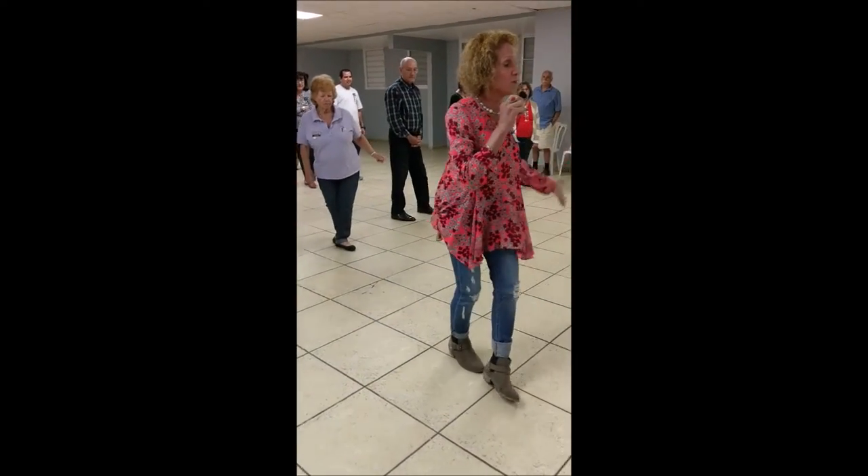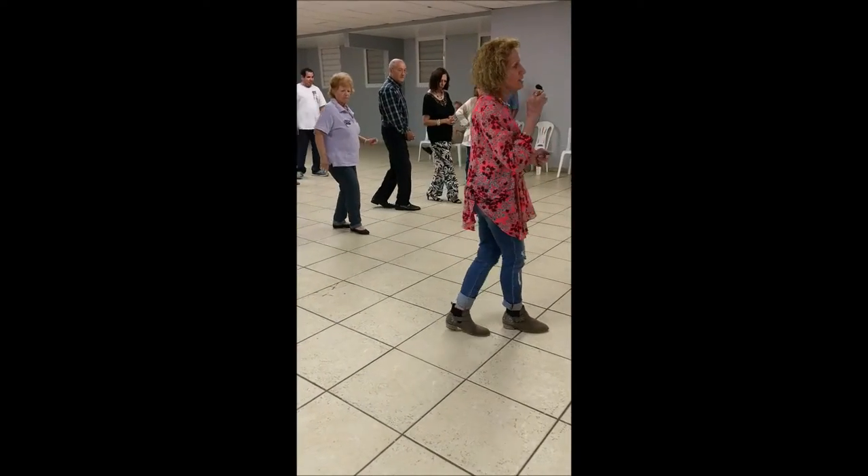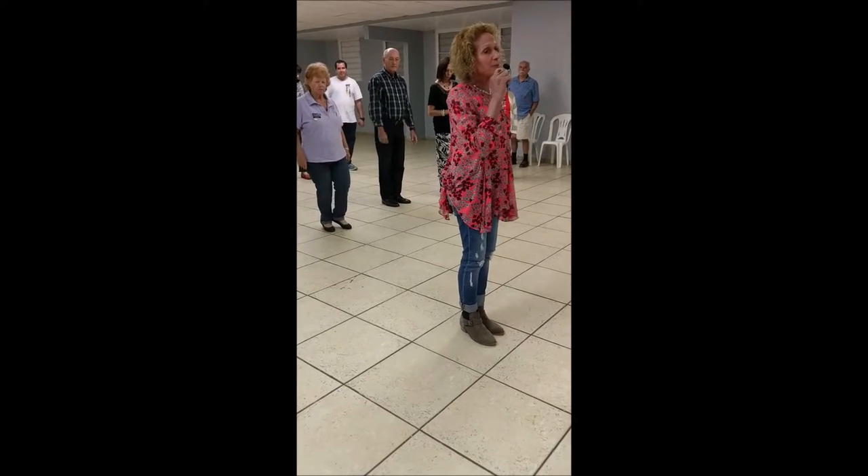One, two, three, four, we rock step, cha-cha. And this is where it gets complicated.